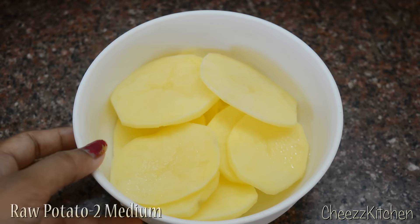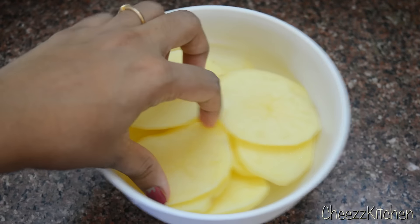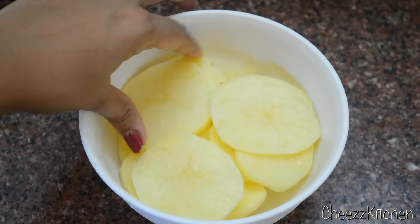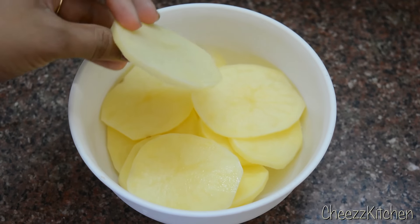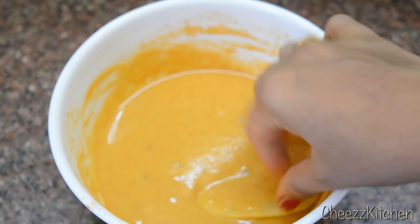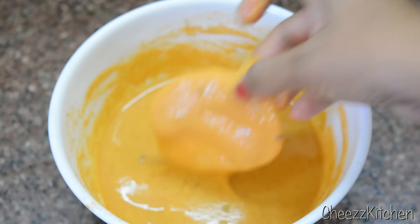This is how you need to cut the potatoes. It should not be too thin or too thick, because if it's too thick, the potatoes won't cook through. You can see how beautifully it's coating — this is how it has to coat.